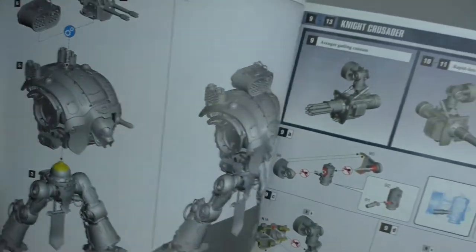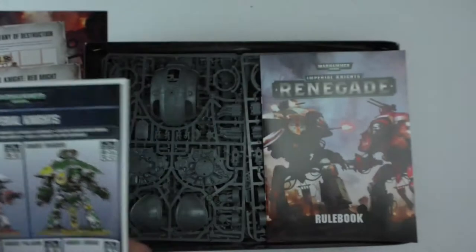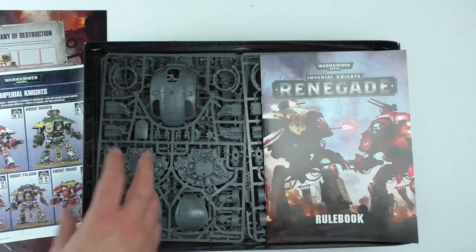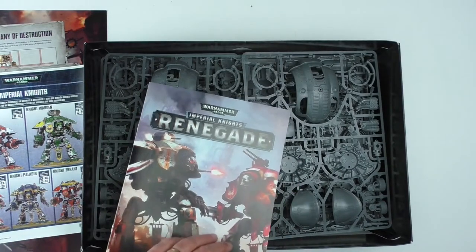You can see just very clear instruction here. These things are monstrous — that one looks so cool. Anyway, instructions are all there. Let's have a quick look at the rulebook for Renegade.